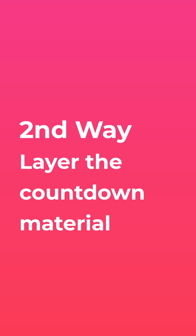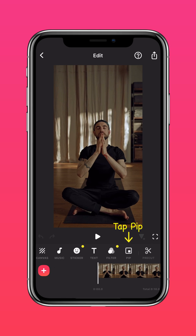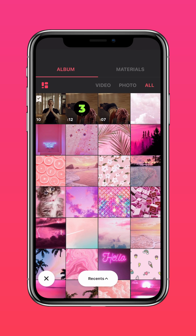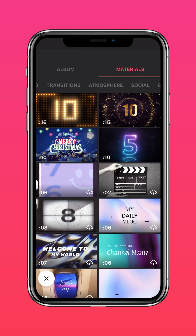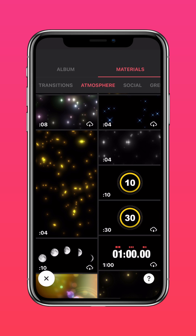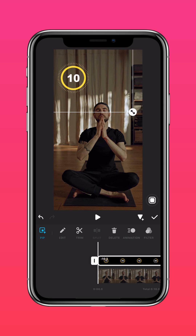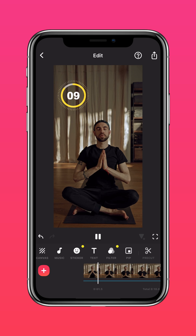The second way is to layer the countdown material. After importing your video into InShot, tap PIP. Press materials, atmosphere, and select the countdown material. Blend the material into your screen, resize it, and you now have two ways to make a countdown workout video.